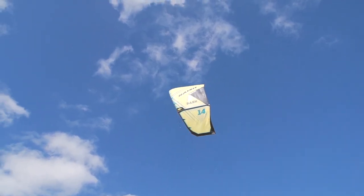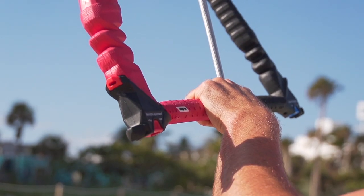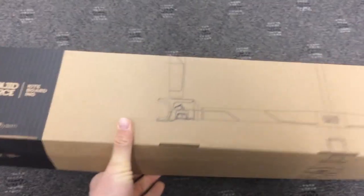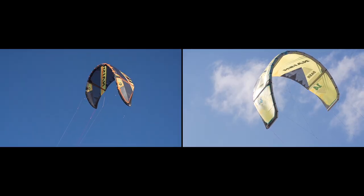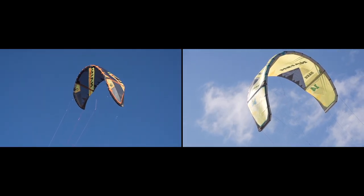If you've been watching this series for a while, you know that our bread and butter is the kite versus kite comparisons. We've been experimenting with a few other things like the leash videos or the wetsuit videos, and the next three weeks will be a general board video. I'm also trying to log some hours in on all the different kites so I can give you the best possible comparison videos.